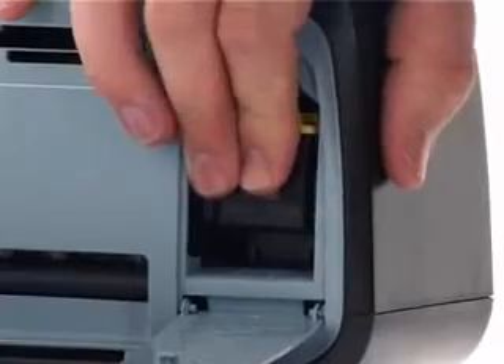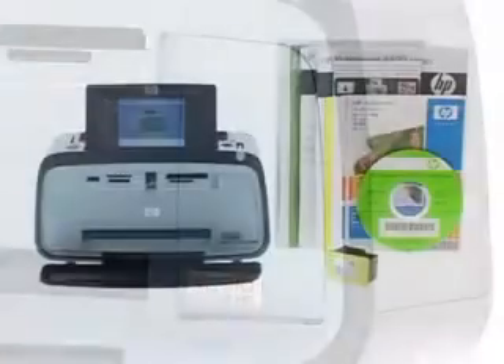And with HP Photo Paper and inks, you can be assured of professional quality, fade-resistant photos that keep your memories as fresh as the day you printed them, and that last for generations to come.